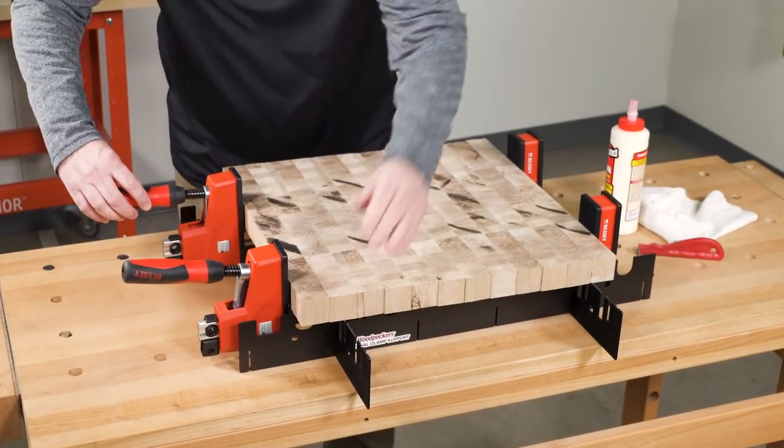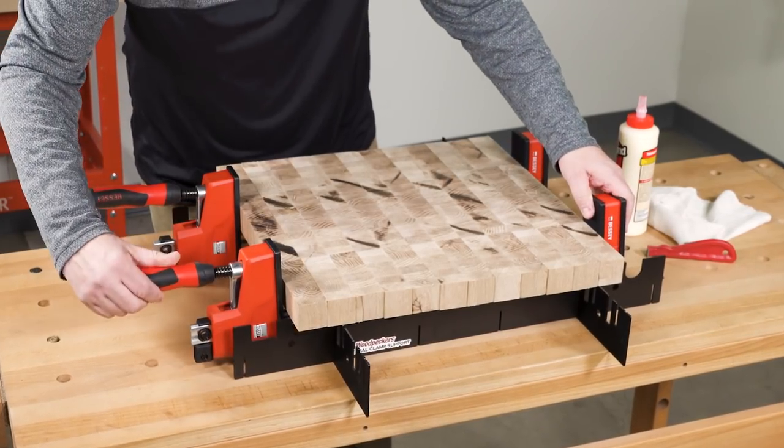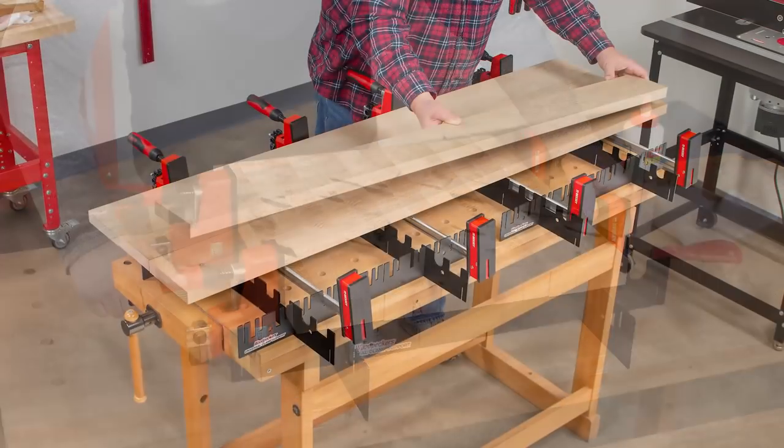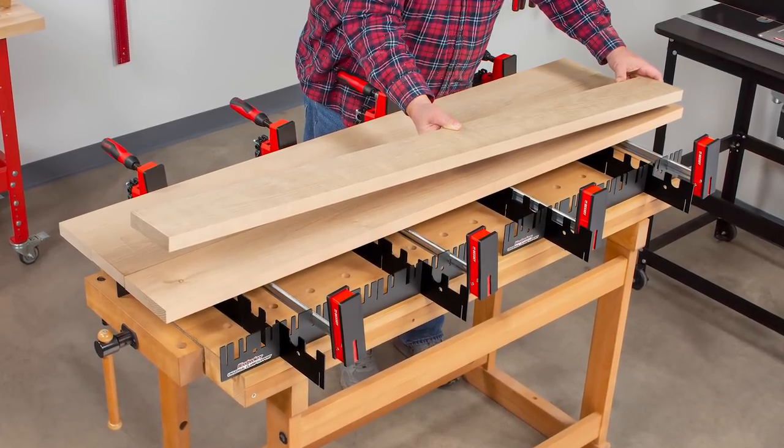Either clamp style will stay upright and in place until it's time to cinch them down. And for longer glue-ups, you can use a second or even third Universal Clamp Support.